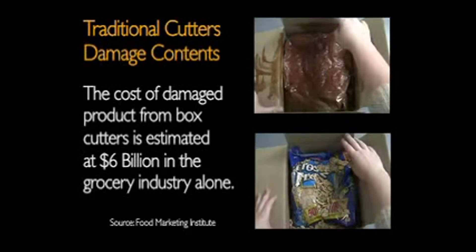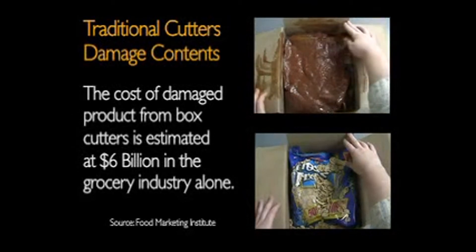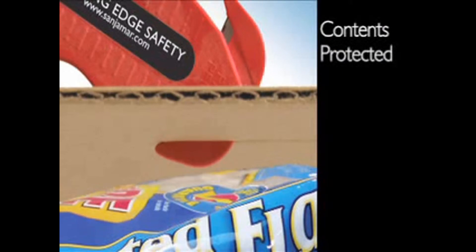From foods to paper products, these costs can really add up, not only from lost product, but from the time it takes to clean up a big mess. But with Clever Cutter, the smart design keeps contents protected, saving a lot of time and money.